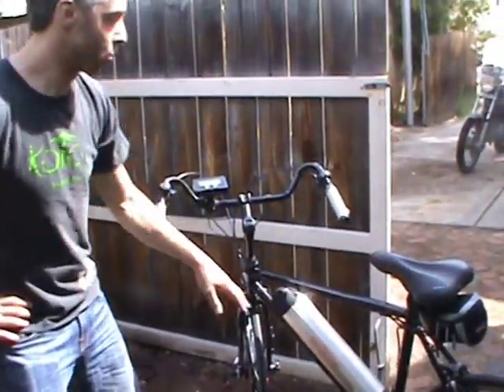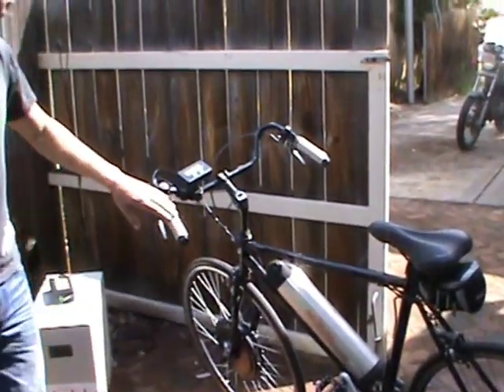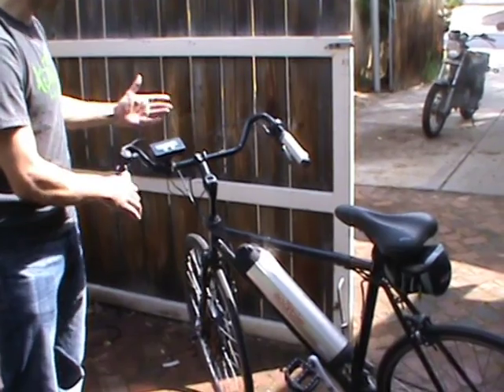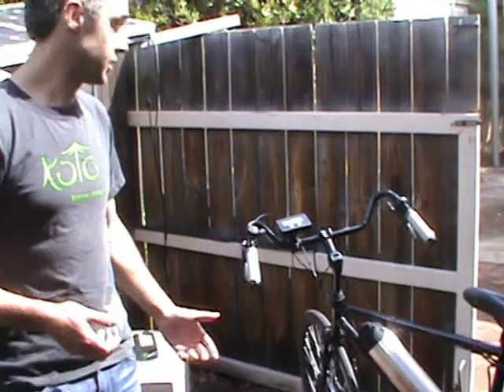It's a 48 volt, 1000 watt motor. How this compares to having a different sort of battery system. I have the Cycle Analyst here. It's made by a good electric bike company in Canada. It's going to measure volts and speed and distance.